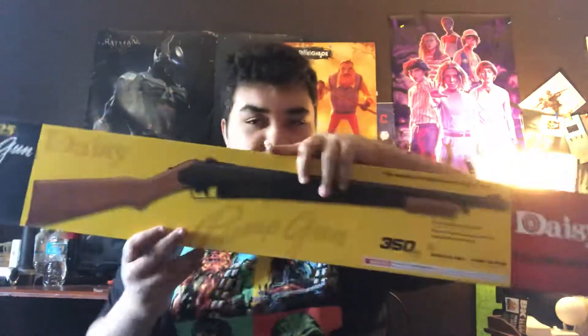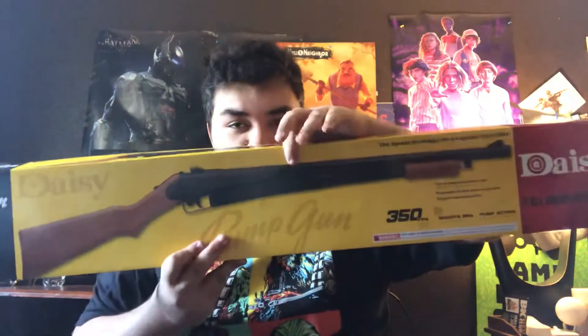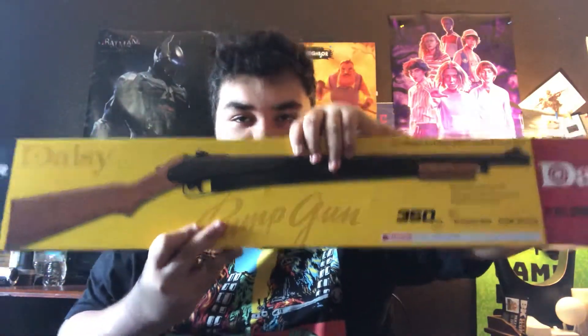So here's the box — here it is, here's the box, the picture of the gun itself. Pretty nice, love it. And it is for ages 10 years and up. Pretty cool, do love it. It's for under age of 10 and up.